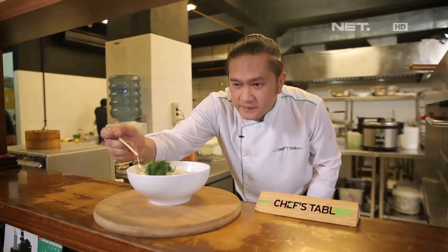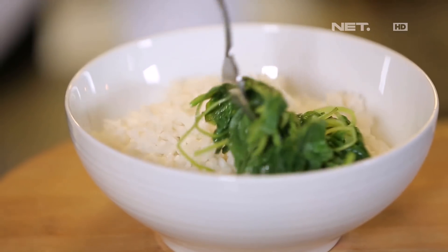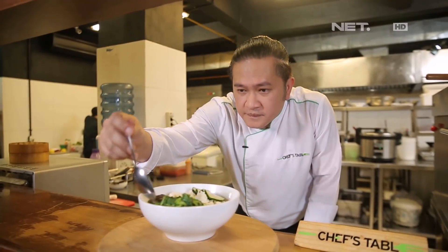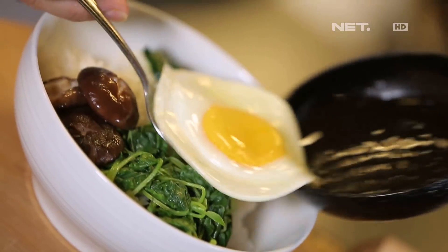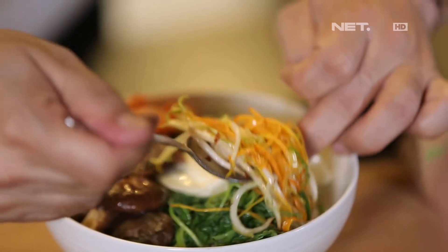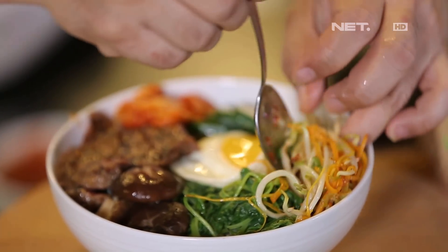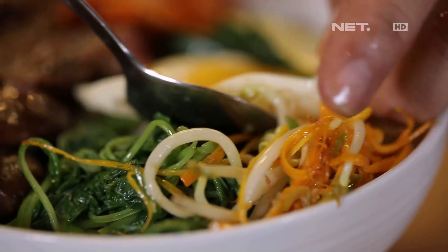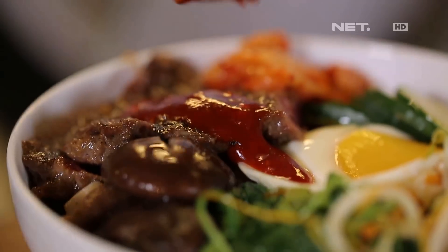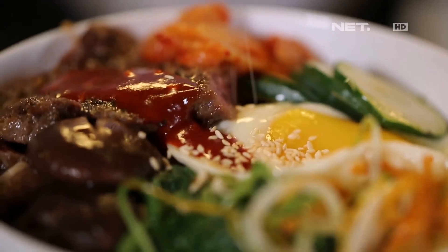Sauce-nya sudah siap. Suaran siap. Kita akan plating di atas nasi. Big bibimbap ready to serve now.